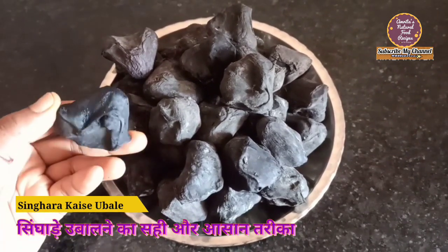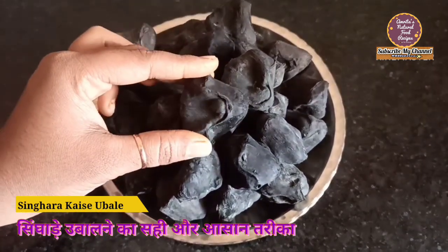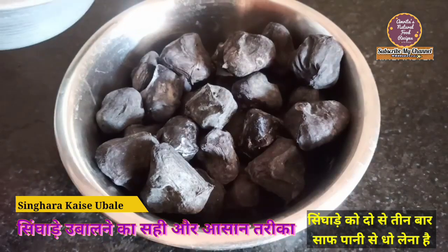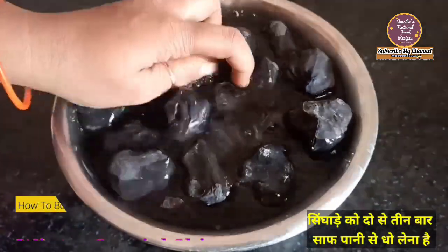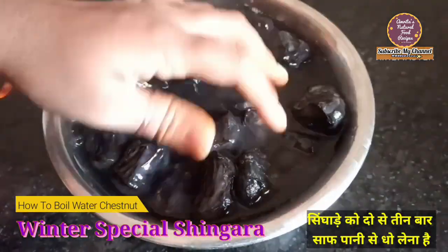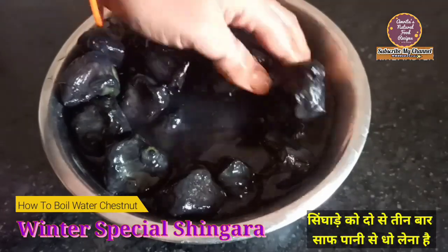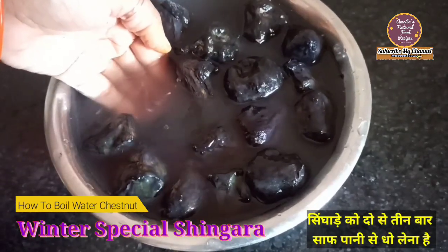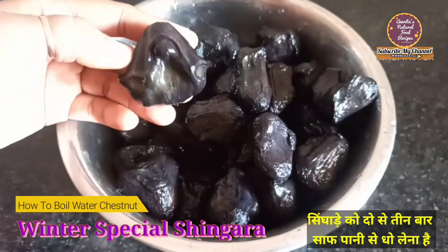Meinne bilkul fresh singhara le liye hain — yeh dikhiye. Iske upar jo dhool mitti hai use nikalne ke liye, sabse pehle isse saaf paani se wash kar lena hai. Isse ek bade bowl mein le lete hain aur daag dete hain saaf paani. Ragadte huye dho baar saaf paani se dhul lena hai, jisse iske pe jo dhool mitti hogi woh nikal jayegi. Yeh dikhiye — isse mein se black color bhi nikal raha hai. Isliye boil karne se pehle isse fresh paani se dho baar dhona hai.